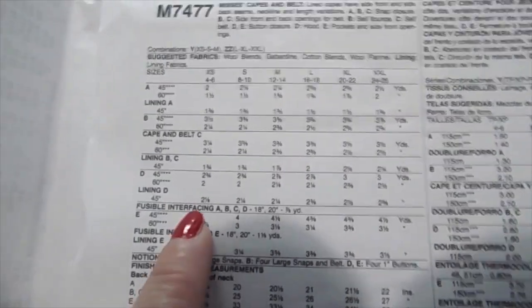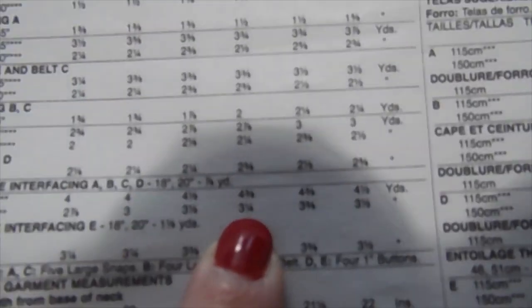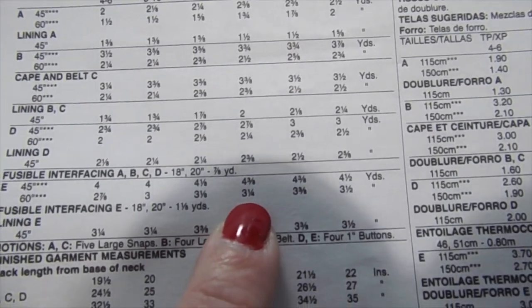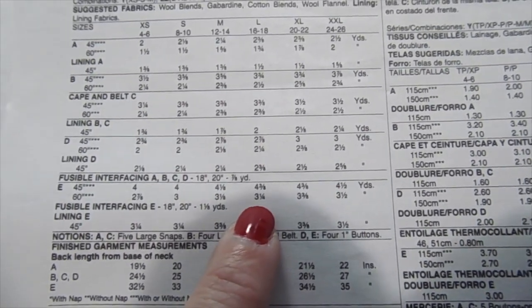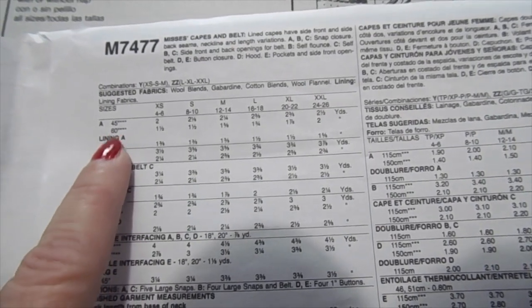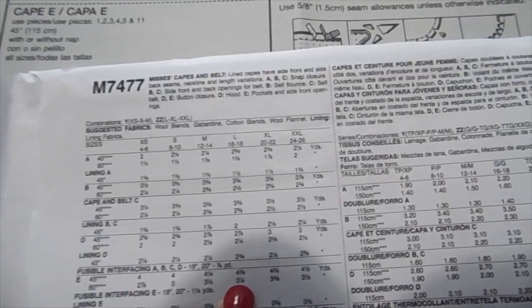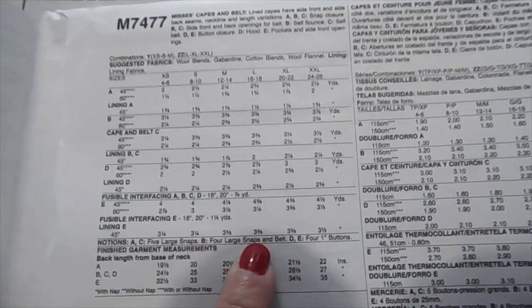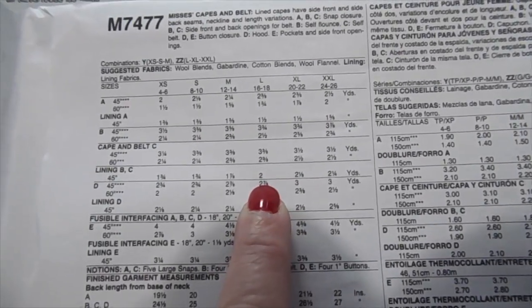Another thing to show you is this chart. I'm doing pattern E, I've got 60 inches of material, and I'm doing the large size - so it says I need three and a quarter yards. That's how you figure out how much fabric you need: look up your size and then find your pattern. For 60 inches I need three and a quarter yards. It also tells you how much interfacing and lining fabric you'll need - I need two yards of lining fabric total.